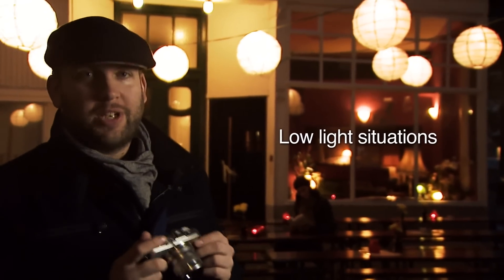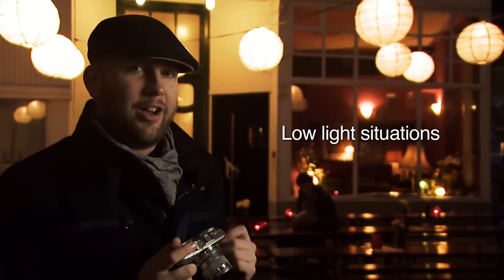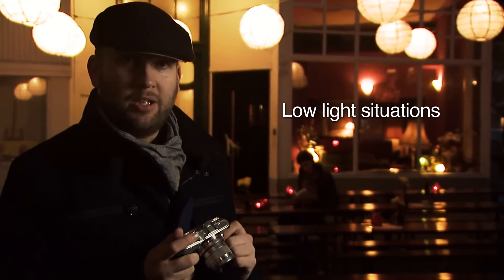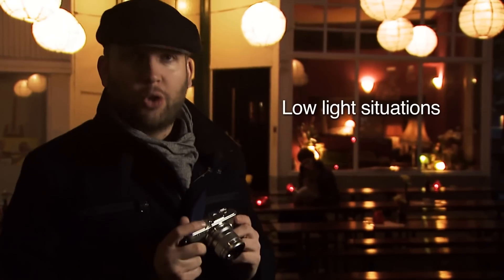Shooting in low light can be especially tricky because you need a high ISO, but you don't need to worry, because thanks to the high sensitivity sensor in the Olympus PEN, you've got all the tools you need for an ultra clean image.